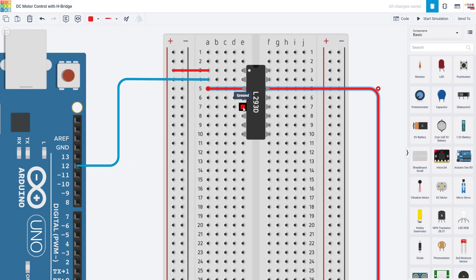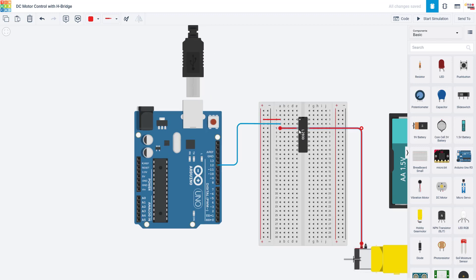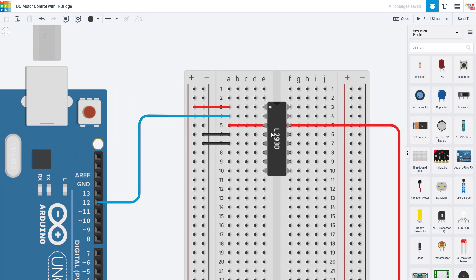Next, we have two ground pins. You might wonder why you need more than one ground — these ground pins aren't just electrical, they also act as a heat sink to help dissipate heat, since motors draw a lot of current and things can heat up. You need to connect all of those to the ground buses on your breadboard. There are also two more ground pins on the other side, so we are going to go ahead and connect all four of those to the breadboard's ground buses.